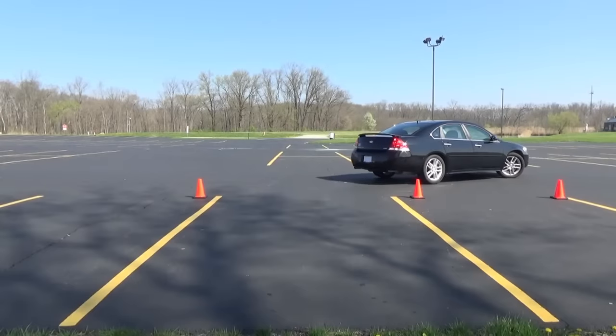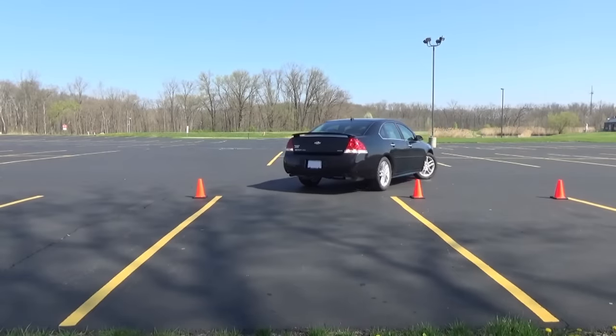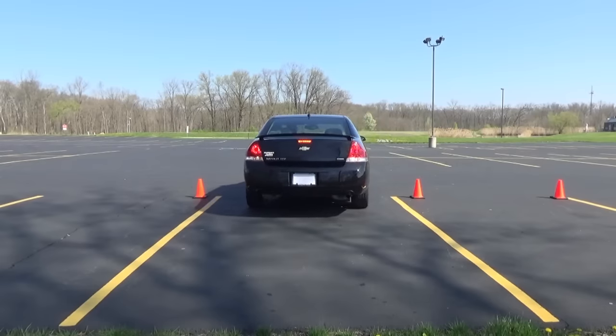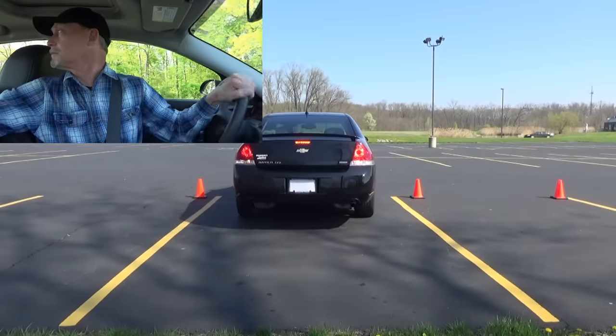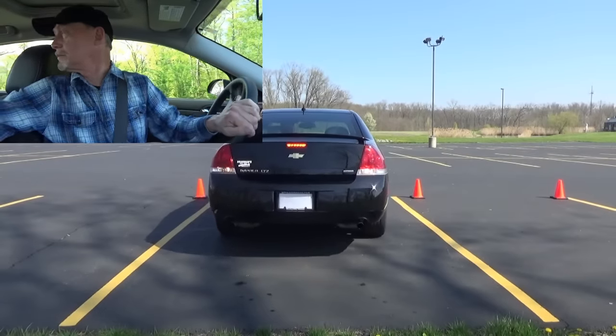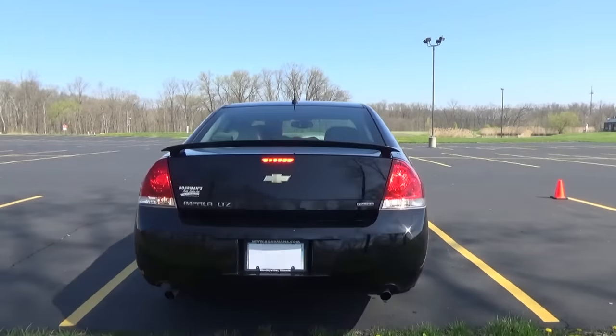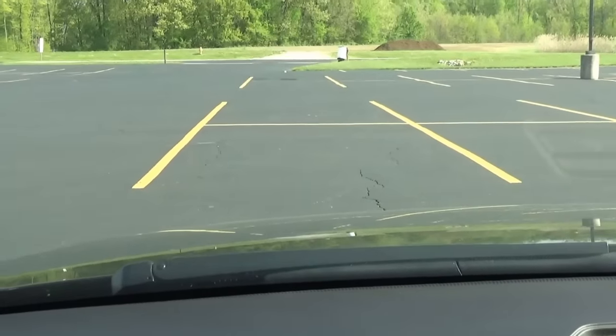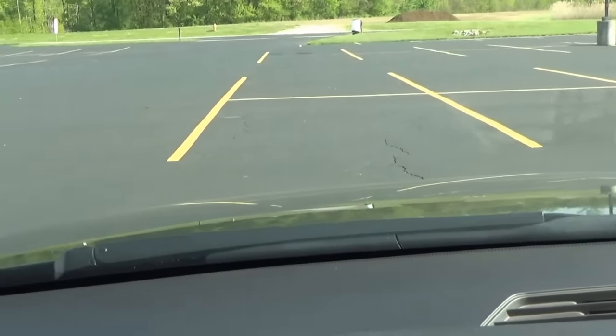Back up slowly and keep checking around you as you back. The rear end of your vehicle will swing around into the parking spot. As you're backing into the stall, the front of your vehicle will start to straighten out. When it looks like it's starting to point straight ahead, turn the steering wheel back to center so you're backing straight into the spot. You can judge that by looking straight ahead at another stall that's lined up with yours and going by those lines.